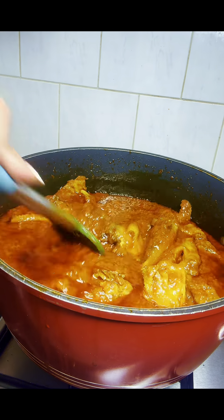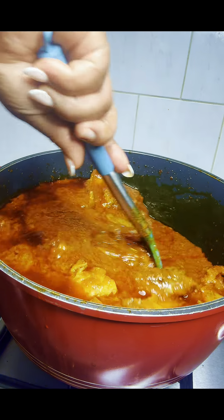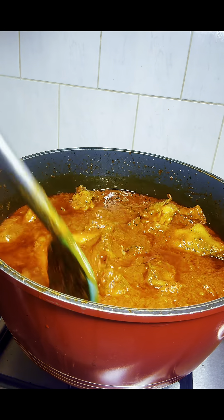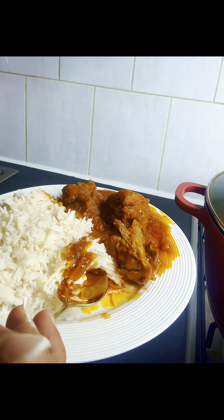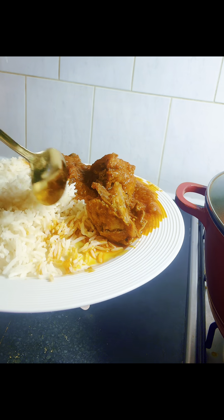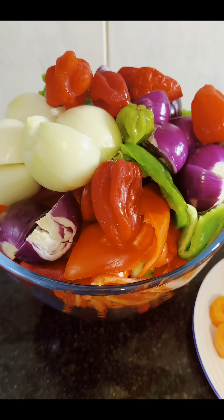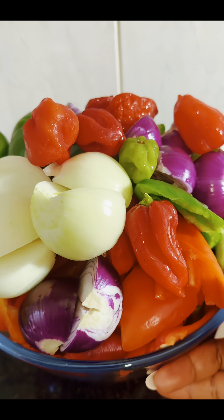This stew is one of the healthiest stews you can make for yourself or for your family. Hello guys, welcome back to my kitchen! Today I want to share with you how I made this most delicious and healthiest stew for my family. Over here are the ingredients I use for the stew.